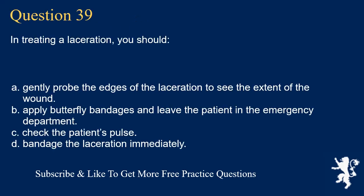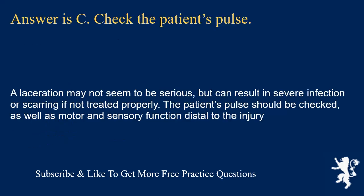Question 39. In treating a laceration, you should: gently probe the edges of the laceration to see the extent of the wound; apply butterfly bandages and leave the patient in the emergency department; check the patient's pulse; or bandage the laceration immediately. Answer is C. Check the patient's pulse. A laceration may not seem serious but can result in severe infection or scarring if not treated properly. The patient's pulse should be checked, as well as motor and sensory function distal to the injury.